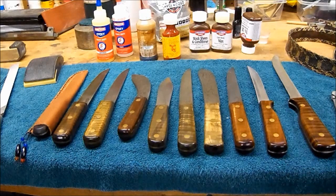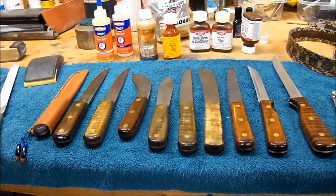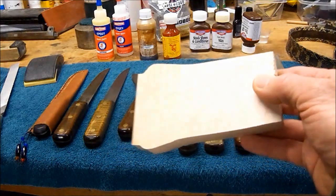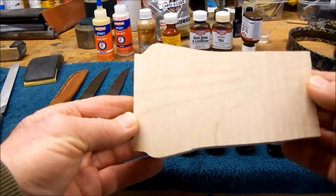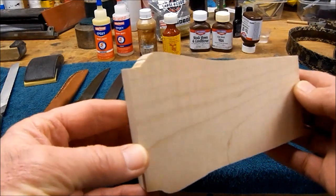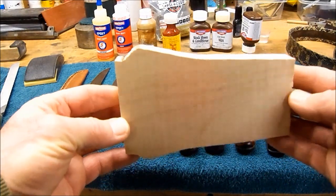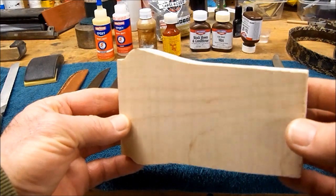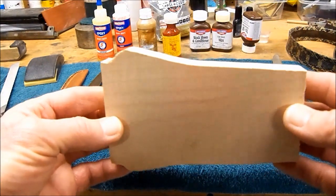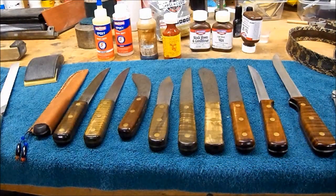Most of what I'm looking at right here is stocked in maple. I want to show you this piece right here. When you roll maple in light, you can see that curl in there. Anybody that's dealt with maple knows what I'm talking about. That flash, that curl in there is what gives maple the desirability that it has.